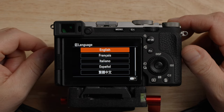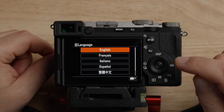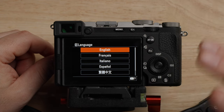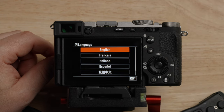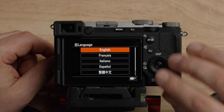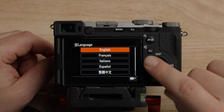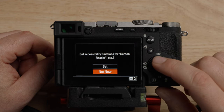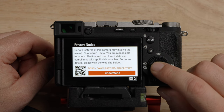Let's get into the menus. Here we are in the camera and I have re-initialized it, so this is how the camera comes when you get it. If you want to reset and start over or you're just getting a new camera, this is how it comes. First, choose the language — we'll choose English.